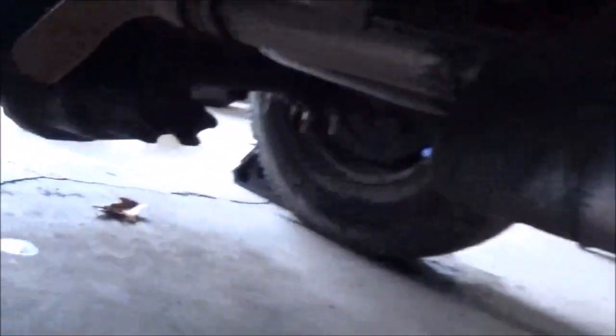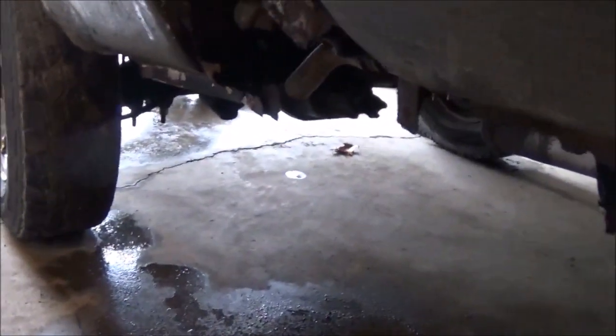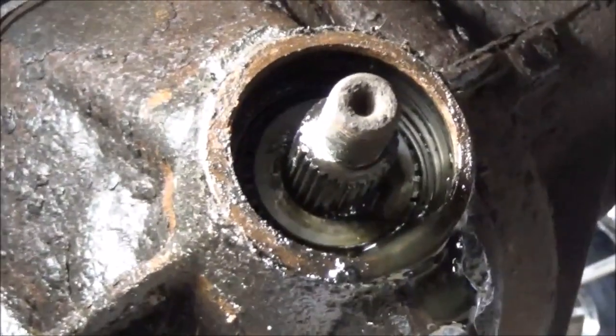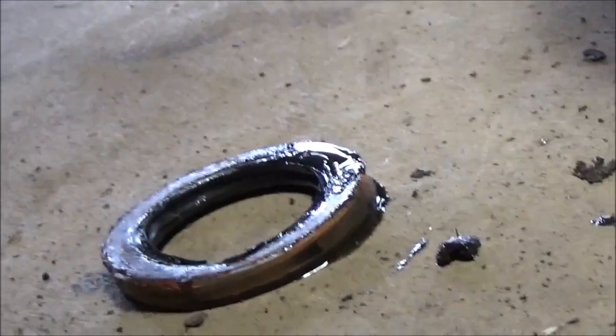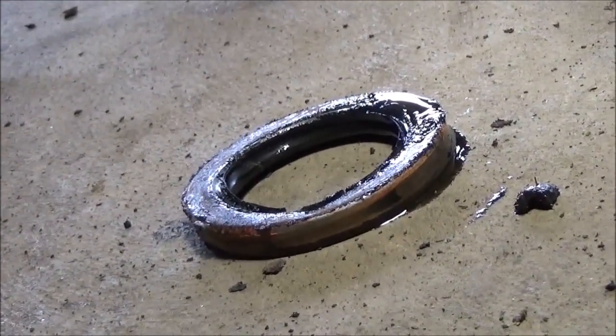I want to replace the pinion seal because that leaks — better just do that now. Got to take that yoke off. Hopefully it comes off pretty easy. I got the pinion seal out of there — that was a bit of a pain getting that nut off. The reason I took it off right now is I've got to bring it with me to compare it to the new one, because it seems like I've been getting the wrong size parts lately.